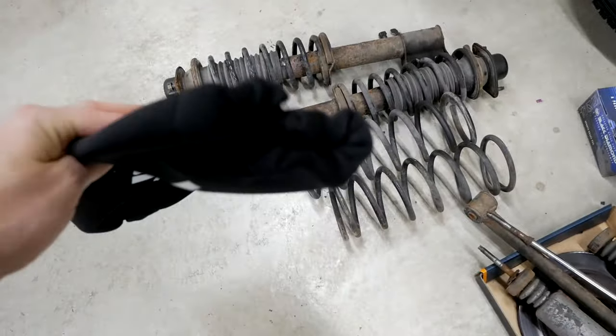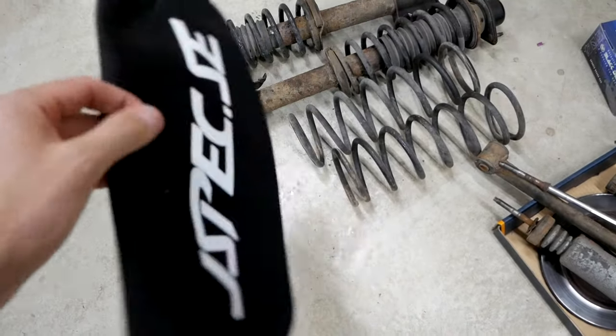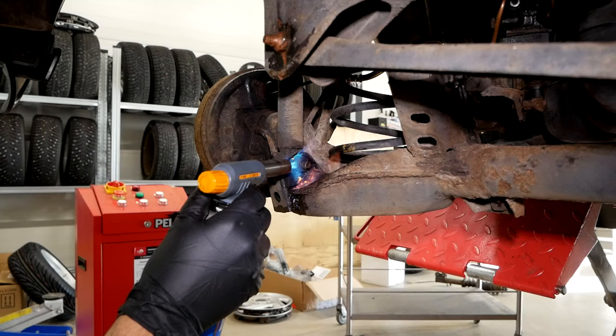Also, if you're planning on using your coilovers during the winter time, make sure that you get a set of these protective coilover socks because they can really save your coilovers.